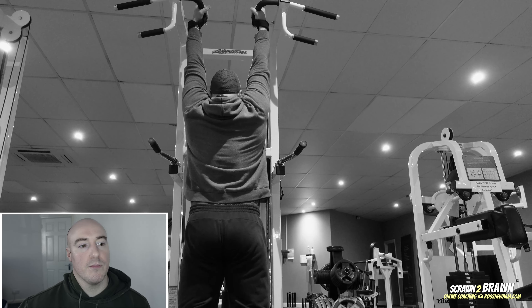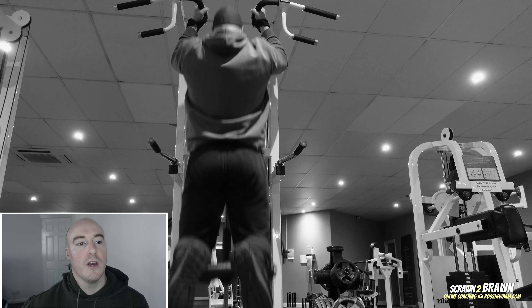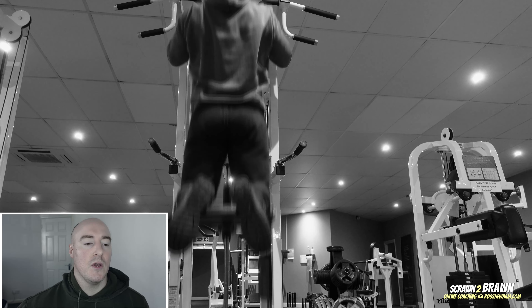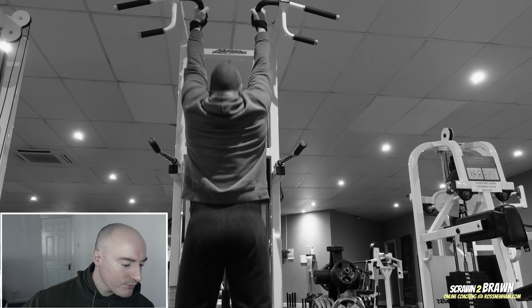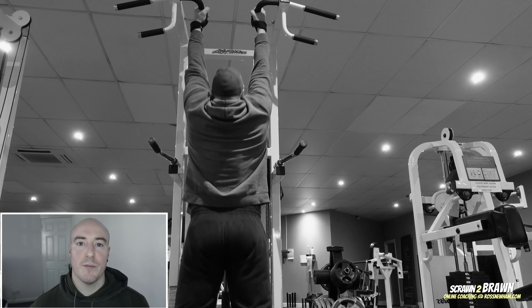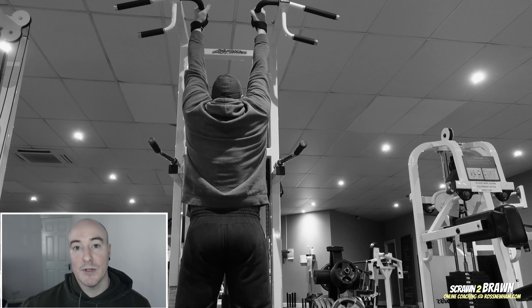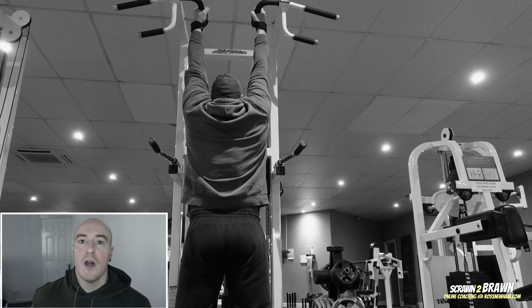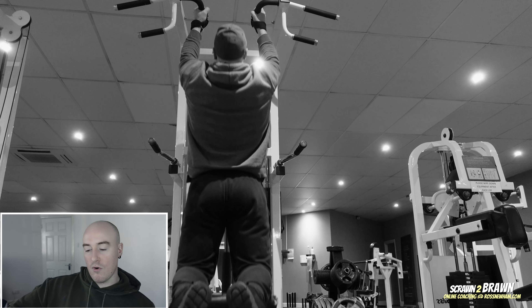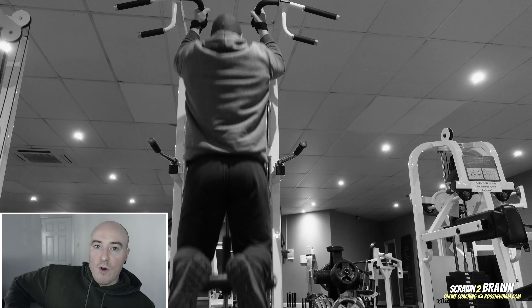Then I do some chins using the assisted machine with a neutral grip, just to really focus on the lats — one set to failure, felt really good. Before moving on to dumbbell rows for a couple of rounds, again really trying to emphasize the lats and lower lats in particular. Drawing the dumbbells up to the upper hip area as opposed to the pec or intercostal area — the higher the row trajectory, the more emphasis you place on the upper back.